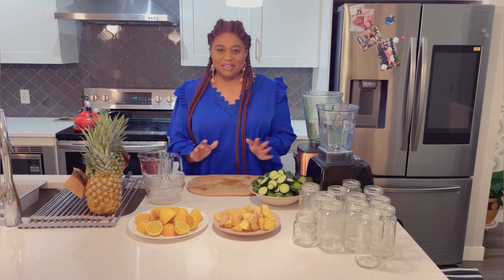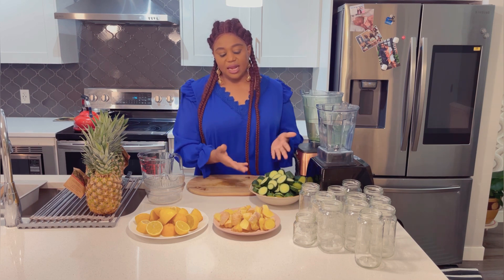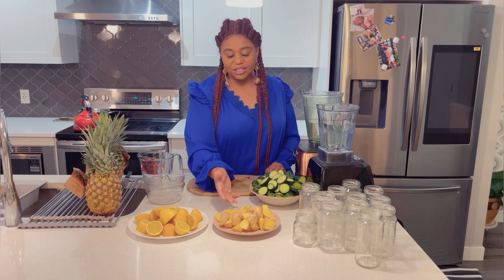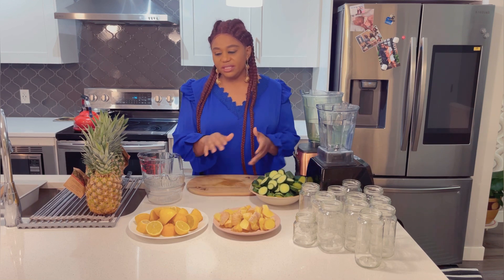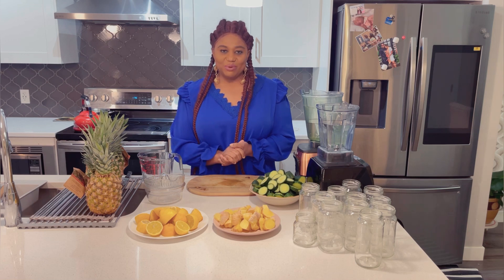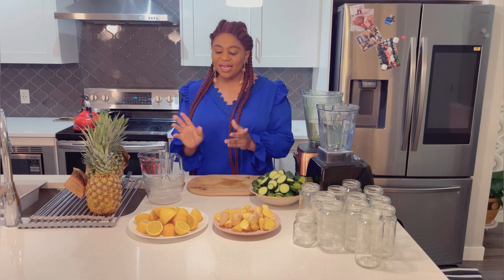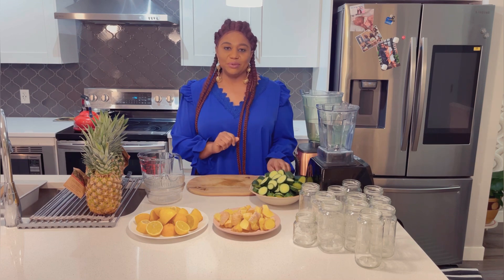First thing first, make sure that you have washed everything properly — all my cucumber, my ginger, my lemon — everything is cleaned up apart from my pineapple, which I'm going to do in front of you guys. So I'll set all this aside and come and work on my pineapples.